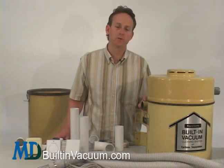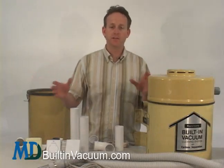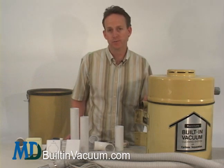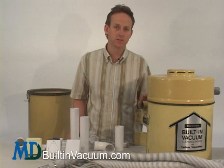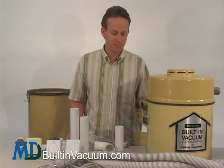The central vacuum tubing in your house can be rerouted, say if you're doing a construction project. If you're adding on a room and you wanted an inlet valve in that new room, that can also easily be done. We'll take you through those steps here.